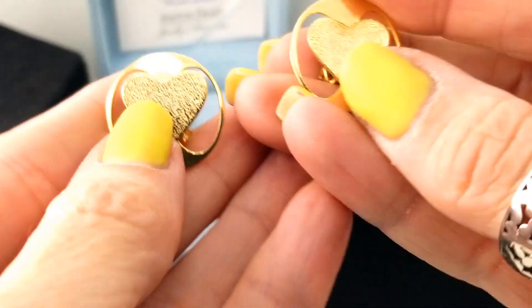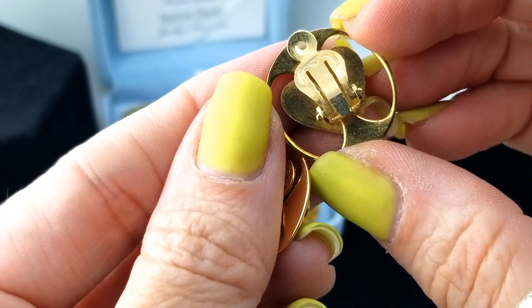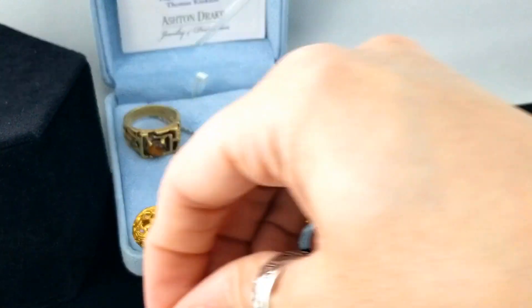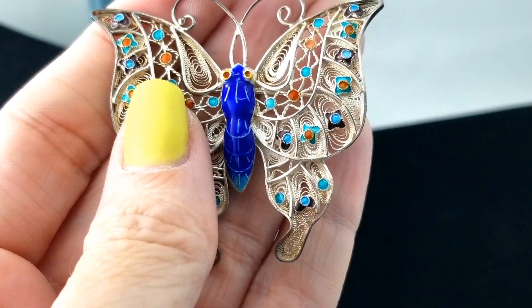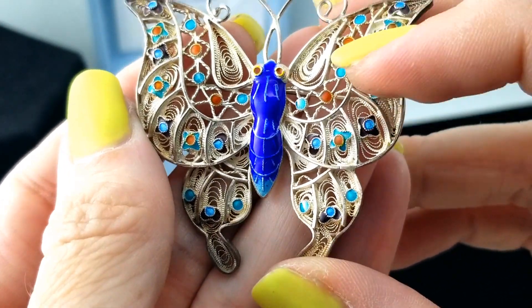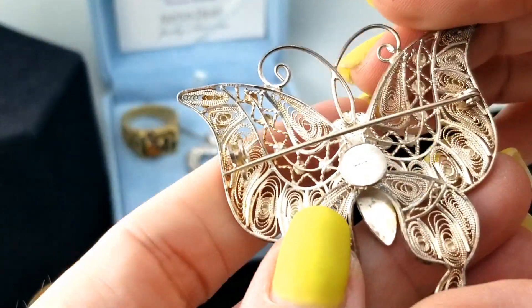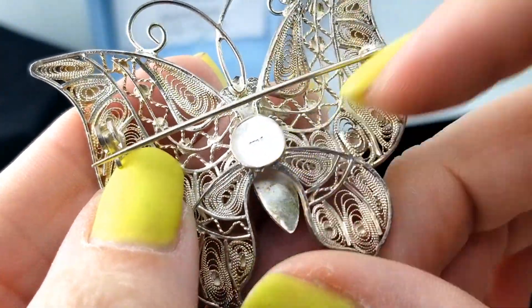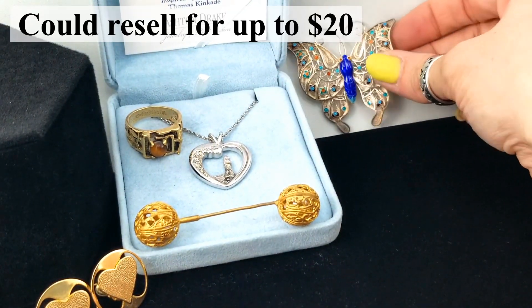Next up is a pair of clip-on earrings - pretty cute, a textured heart with a polished surround, and they are clip-on. No marks on them, but they're cute enough. Here's a brooch - a filigree butterfly brooch with an enamel body, enamel spots and turquoise in a really nice blue color. It's a decent size. The back says 925 with a rollover clasp.